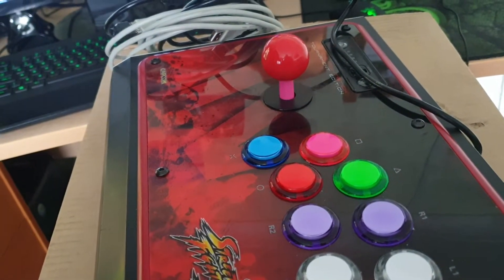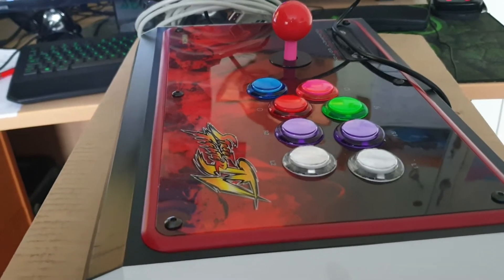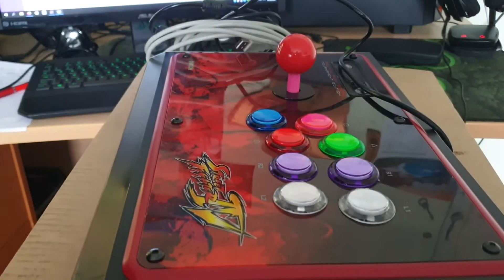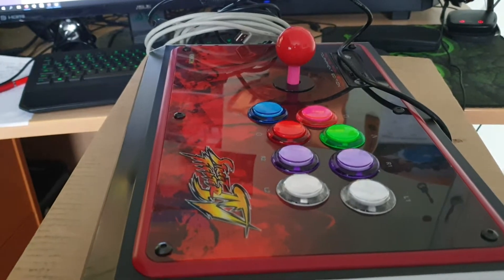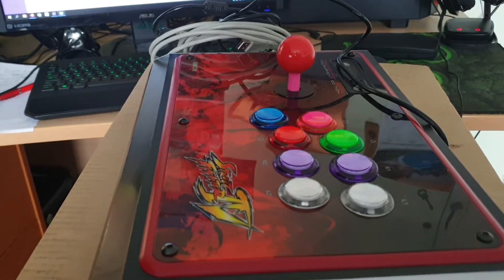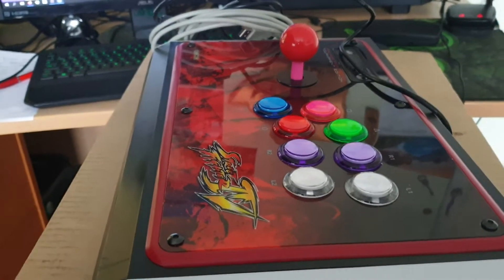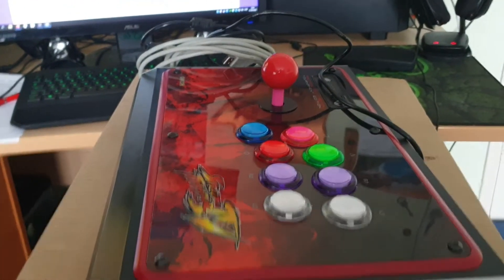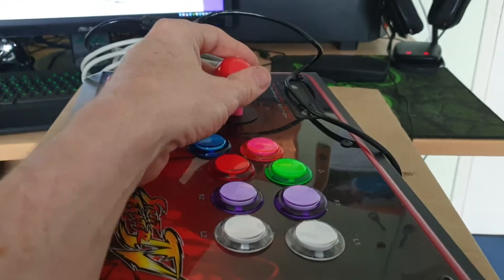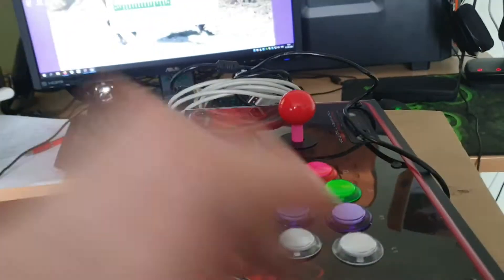It comes with Sanwa buttons and joystick but I much prefer the Seimitsu for certain games like MAME. I bought a small circuit board similar to the iPAC to enable the joystick to work on PC, since it's basically designed for PlayStation. I then decided to change to Seimitsu buttons, which are more clicky, and a Seimitsu joystick as well, so I had all the old buttons left over.